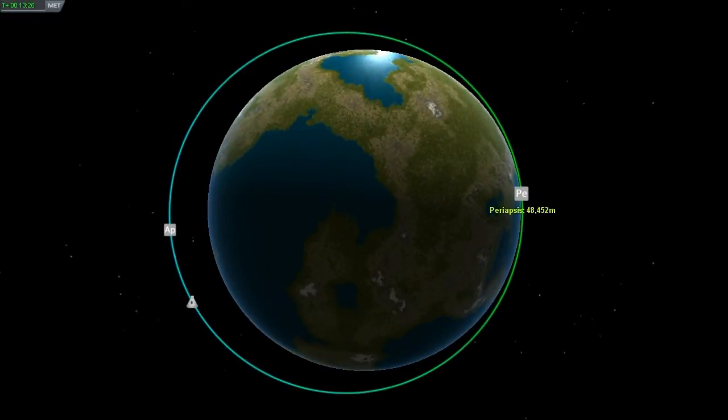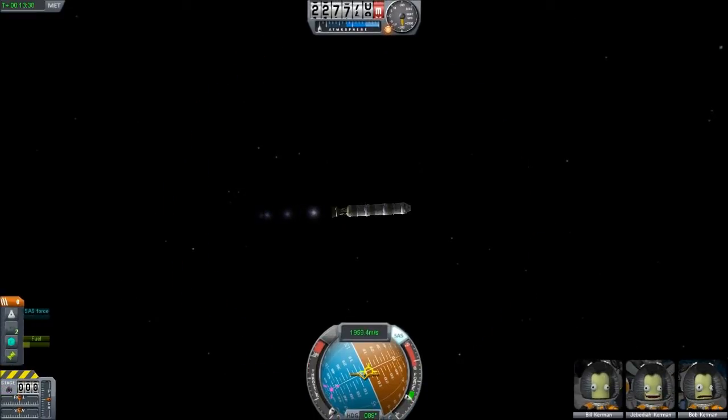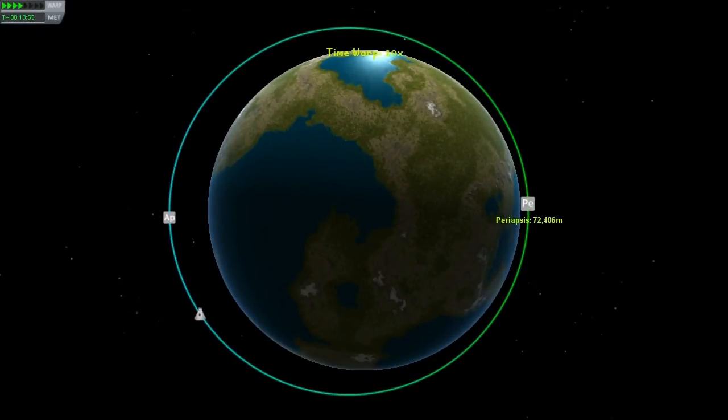I don't really have many good Jeb jokes, so I'll have to fill a little more time with banter about rocketry and science. 70 kilometers — awesome. Cut off the engines. Time for the time acceleration. I'll do 50 times and zip around this planet and enjoy the view. I'm just interested in showing you guys that this is indeed a completely legitimate and valid orbit.